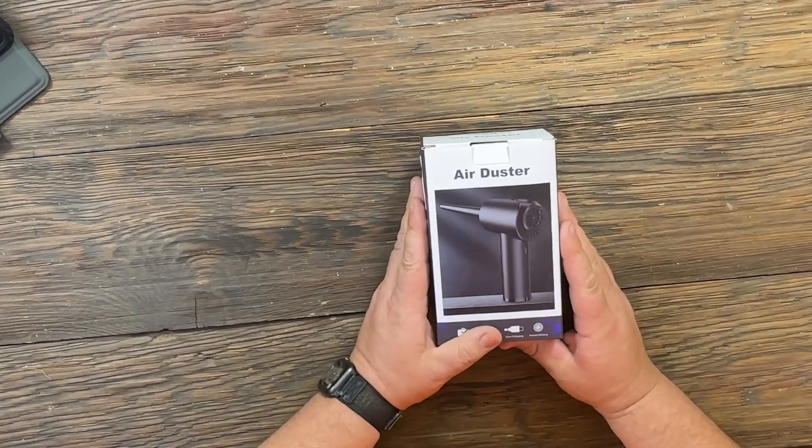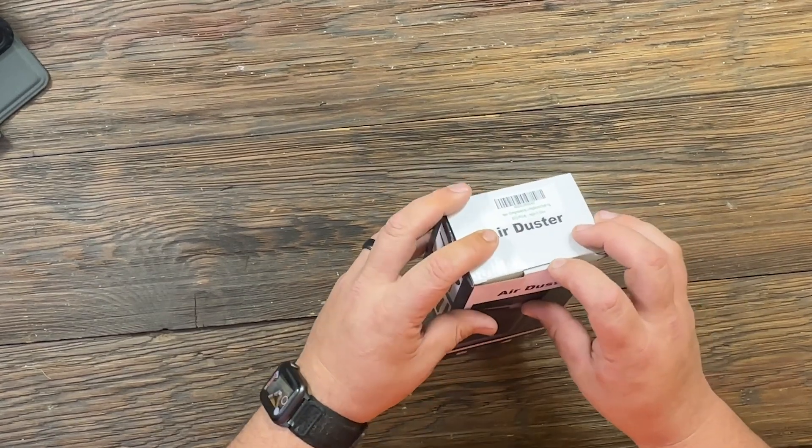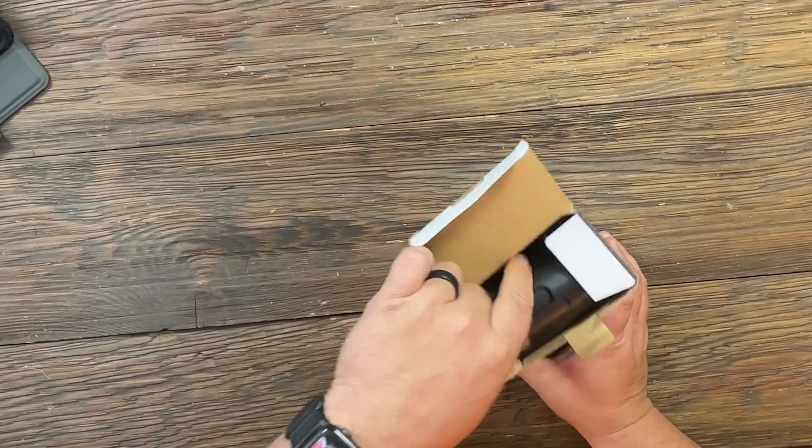Let's take a look at this little air duster keyboard cleaner. I picked this up on Amazon just because I got tired of buying canned air, and this one works excellent. It's Type-C rechargeable.